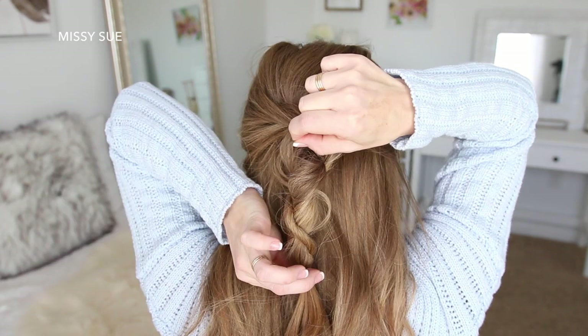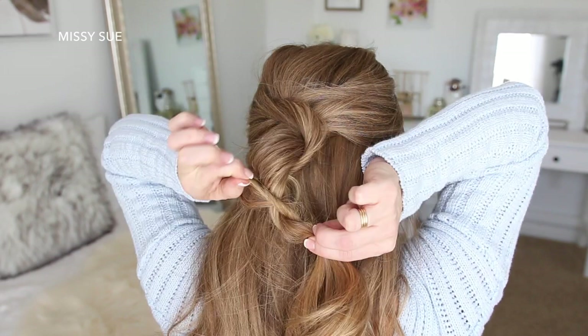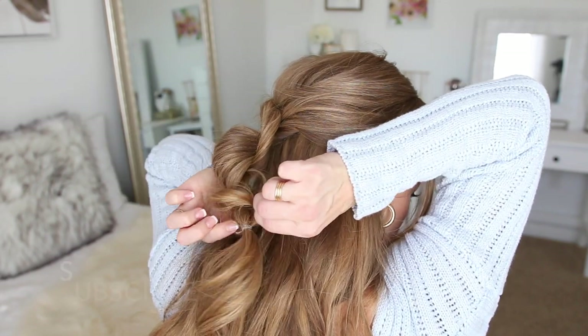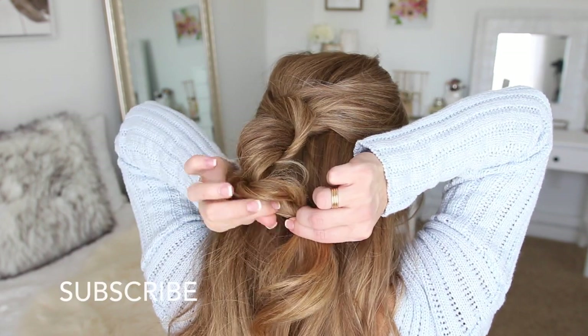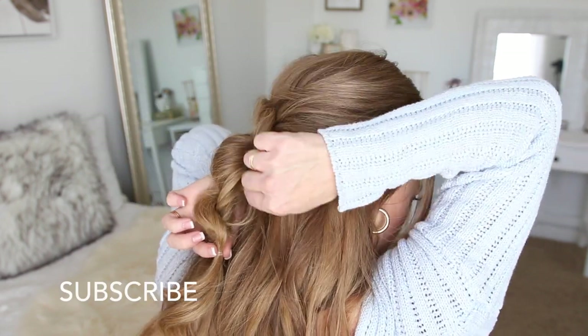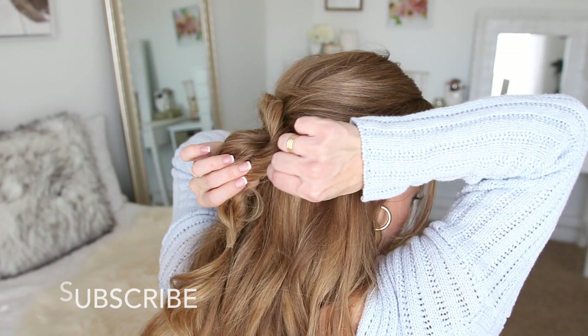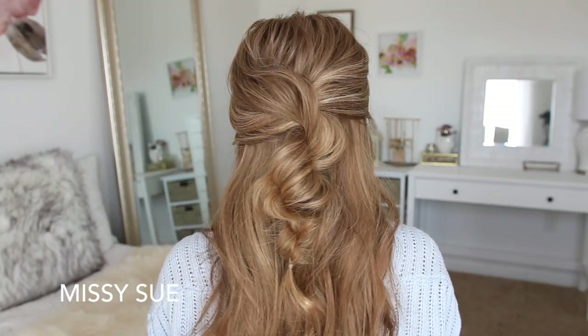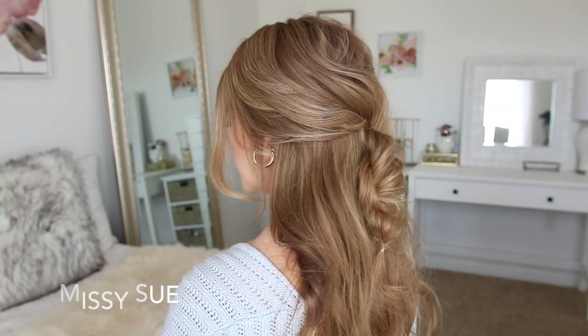Now for the fun part — I'm going to gently pull on small pieces of hair in the twist until it's really big and full. You don't want to pull on the entire twist because that will just loosen it up, so make sure to pull along the edges so the hair kind of slides out of the elastic just a little bit. I love how unique and different this hairstyle turned out — it's definitely not one you see every day.